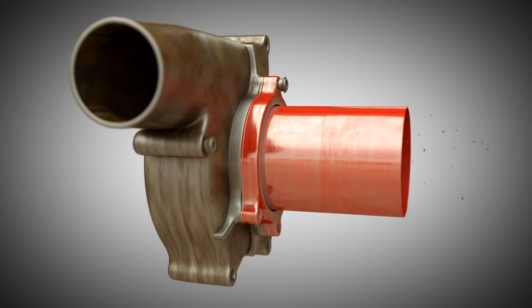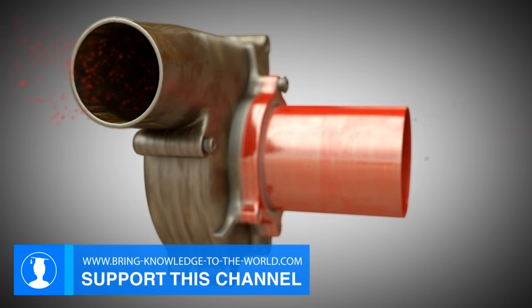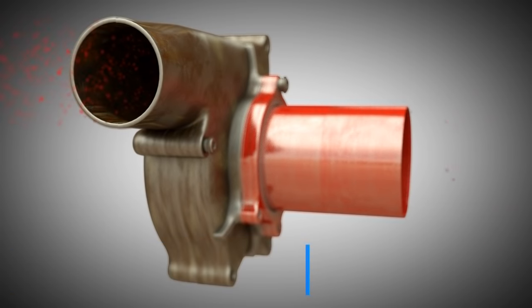Air is drawn in extremely quickly in centrifugal compressors. When it exits, however, we see that the speed of the air has slowed down greatly, but there has been a major increase in its density. As this is quite important, we will get back to this again later.